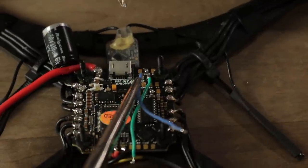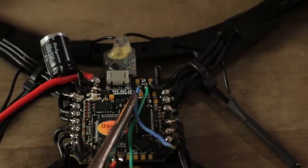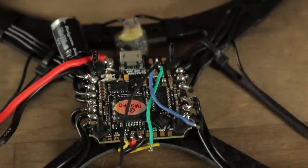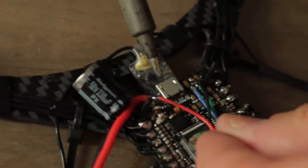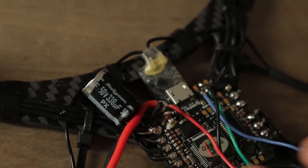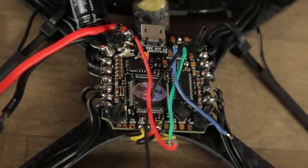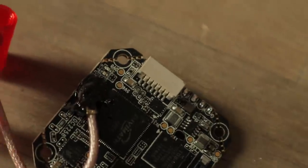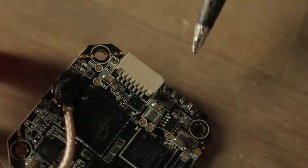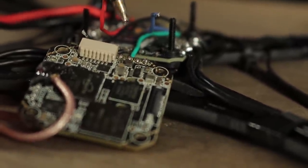We're going to put our blue onto the RX pad, and our ground on the ground pad. Now we've got our four wires on the flight control board. We're going to go ahead and solder them onto the VTX. We're going to tin these four pads: ground, voltage, RX, and TX. We're going to put this in order from black, red, green and blue — because black's our ground, red's our voltage, green is our RX and blue is our TX.